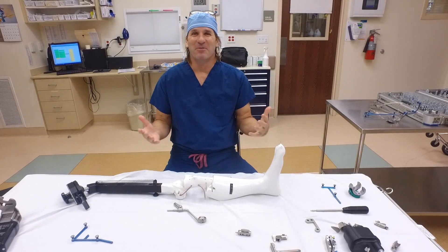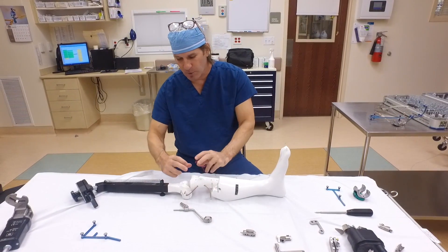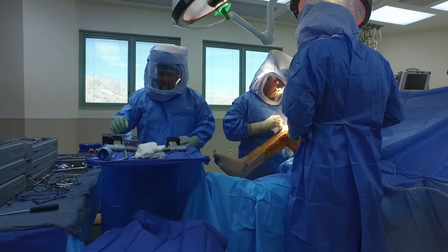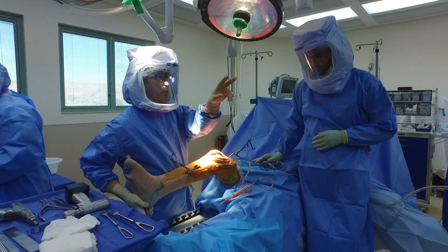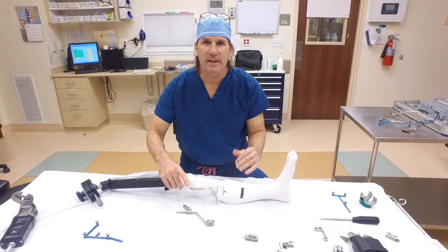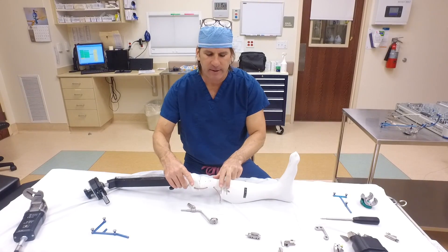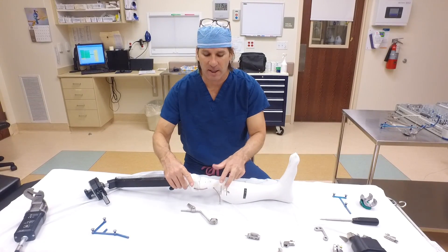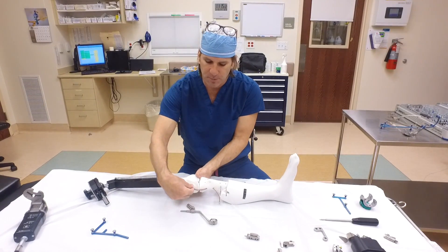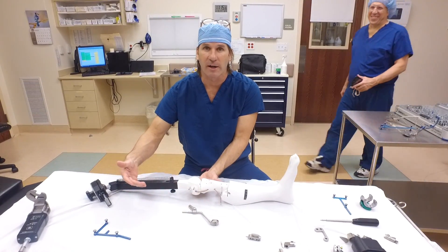When we're doing the robotic knee, our approach is going to be the same — a midline incision, move the kneecap out of the way, and clear some of the tissues in the front. Then the robot has to know exactly the alignment of the bone. So we're going to drill two pins into the shin bone through tiny little stab incisions right here. The two pins that we put into the femur just come through the original incision right here.